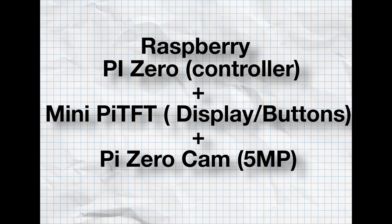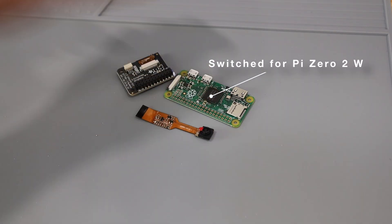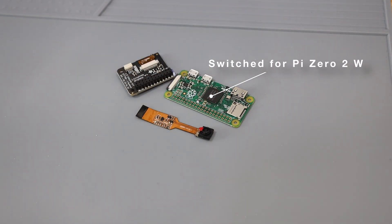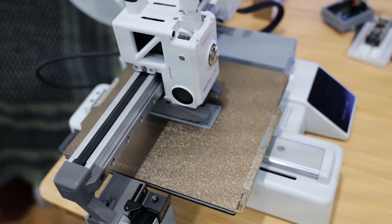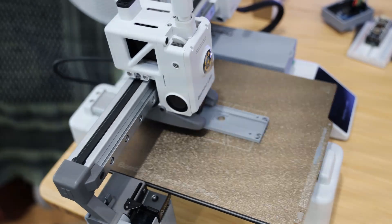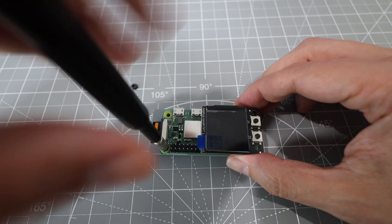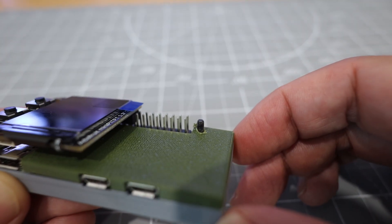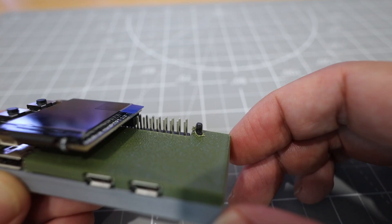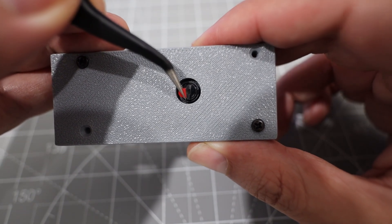On to system 2. I swapped the Pi Zero for a Pi Zero 2W — turns out I do need that Wi-Fi. I also printed a case to hold all the parts together. A little brute force gets the job done. Almost forgot to remove the plastic film.